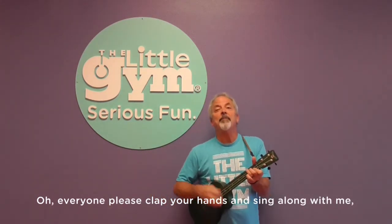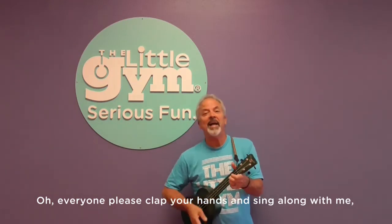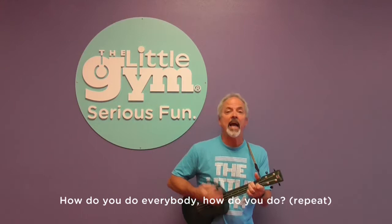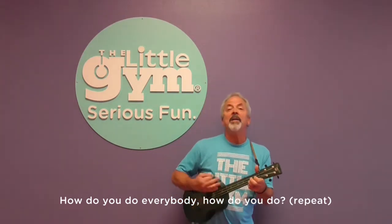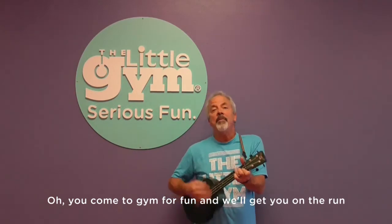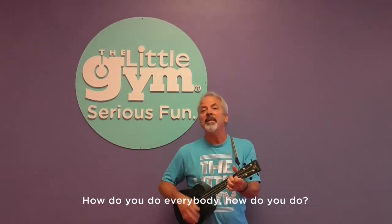Oh, everyone, please clap your hands and sing along with me. How do you do? Everybody, how do you do? How do you do? Everybody, how do you do? Oh, you come to the gym for fun and we'll get you on the run. How do you do? Everybody, how do you do?